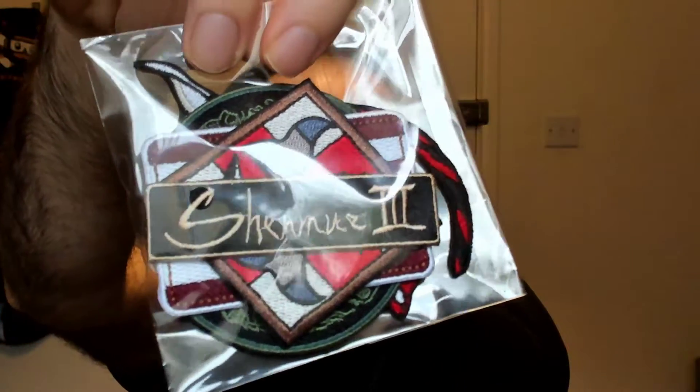Look at that — I'm sort of discovering it myself. Then we have some other items I did like. One day I'm actually going to put them all somewhere. And then we have some Shenmue stickers.